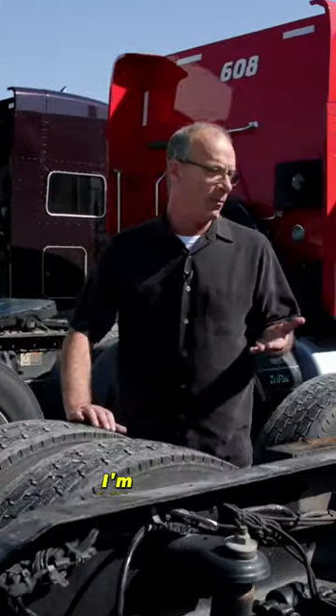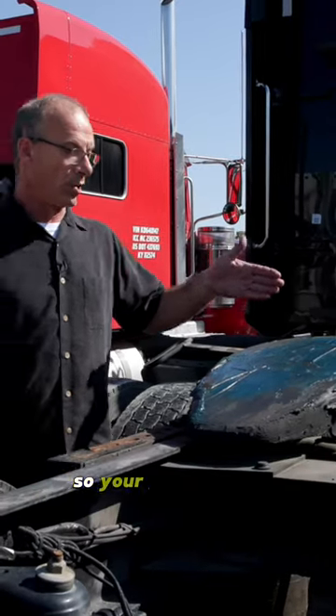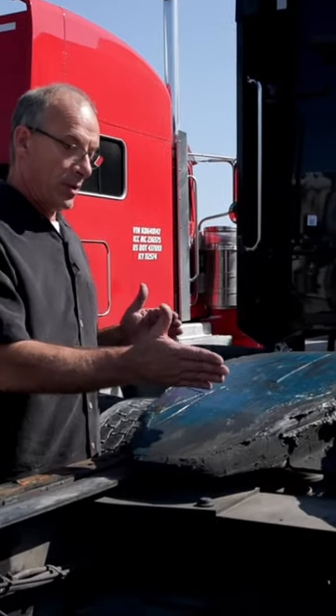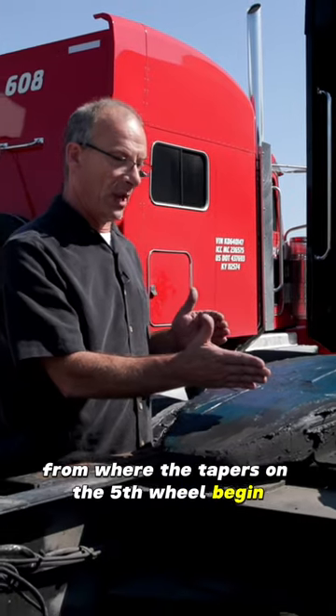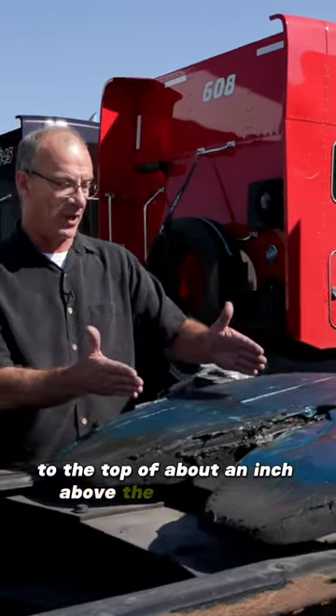Of course the first truck I'm looking at wasn't greased correctly. Your grease area should be right here from where the tapers on the fifth wheel begin to about an inch above the kingpin hole.